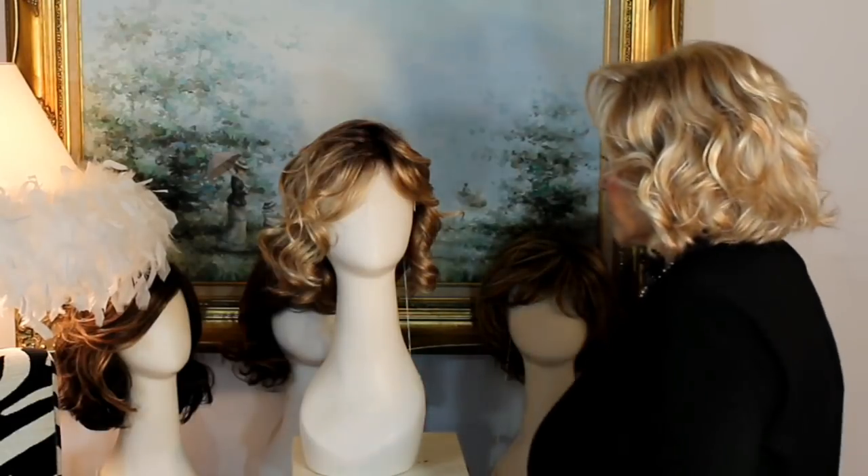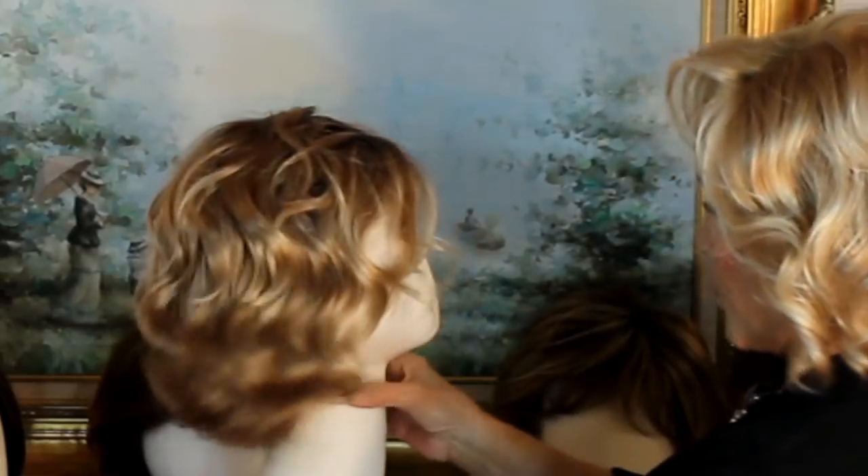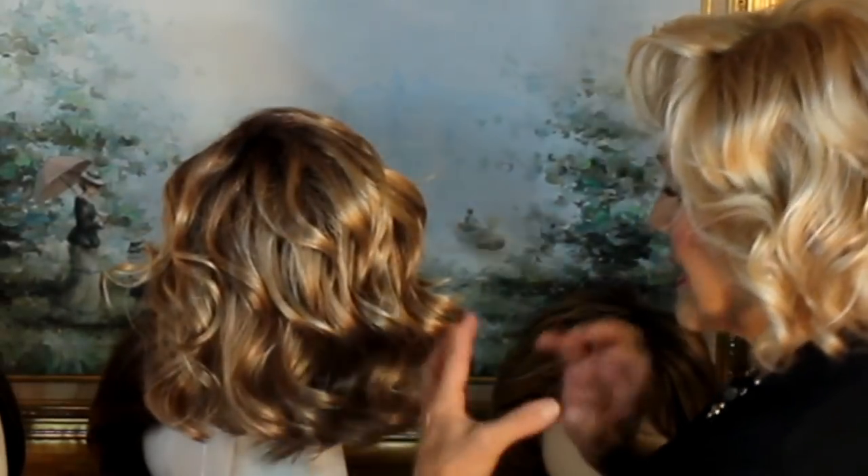We go from that, we go to Veronica that's very long, and now we have our little beachy wave curling bob. Her name is Coco. Her color is called Sparkling Champagne.